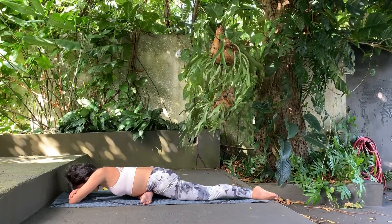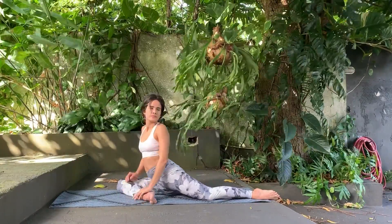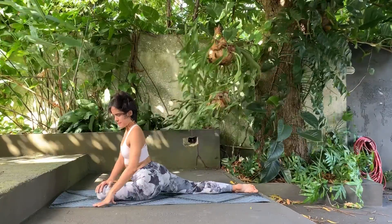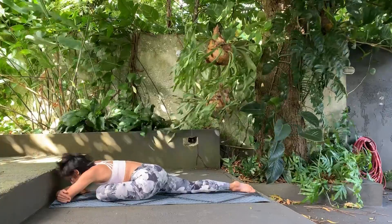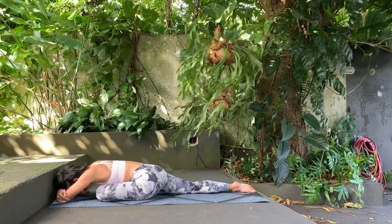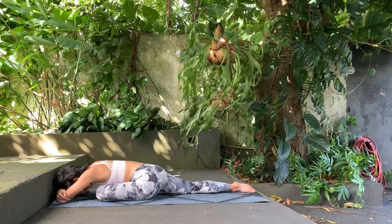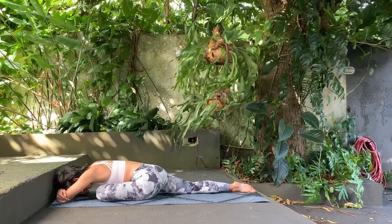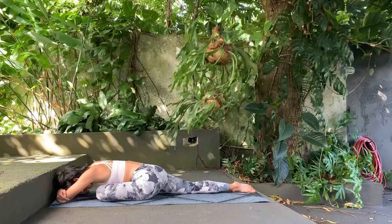Now start to release from this pigeon pose, preparing to the other side. Bending your left leg and extending your right leg behind you, aligning your hips, and do a fourfold and continue to relax. Breathing in and breathing out.